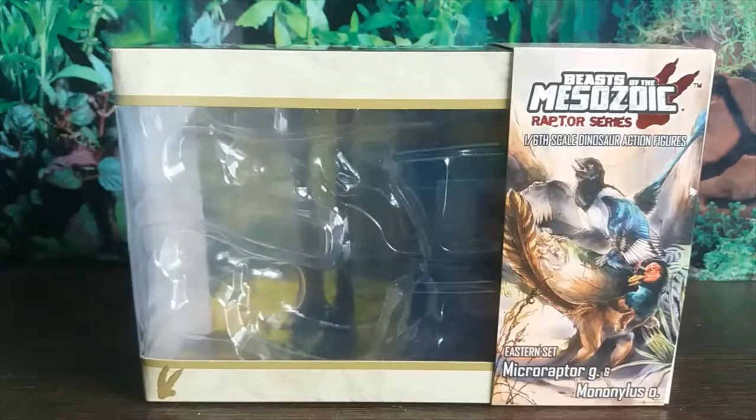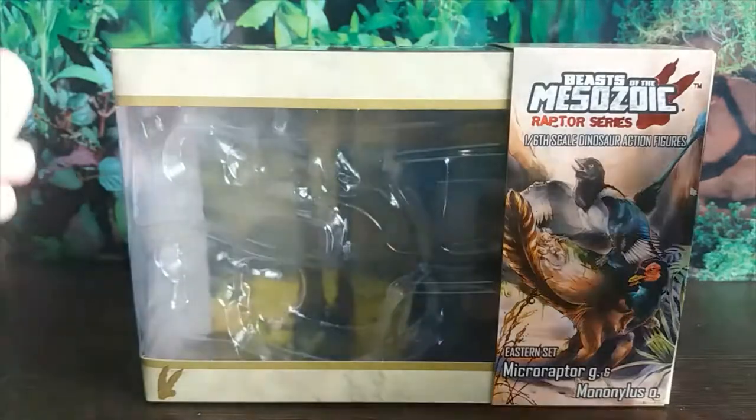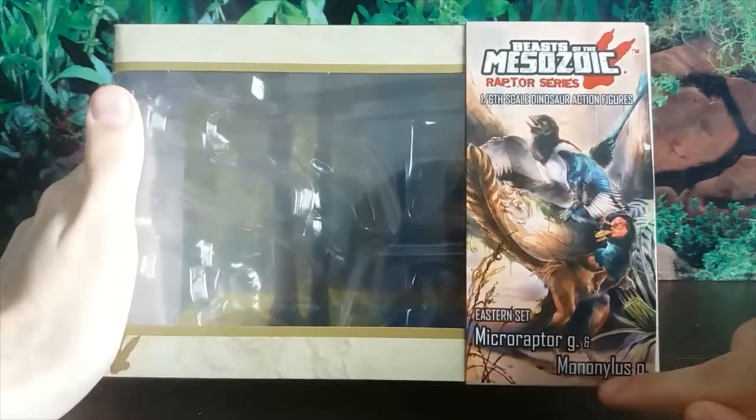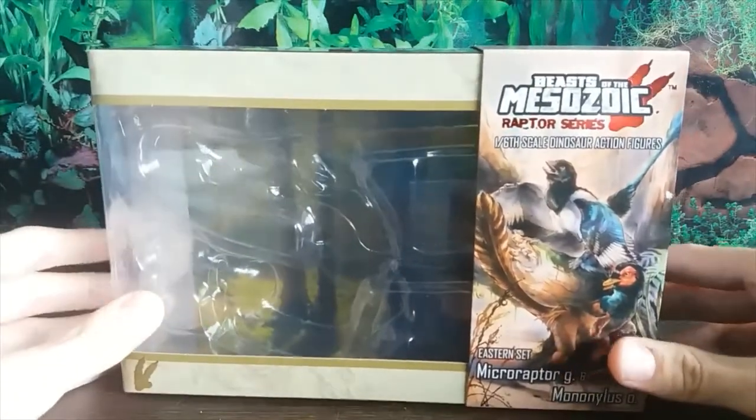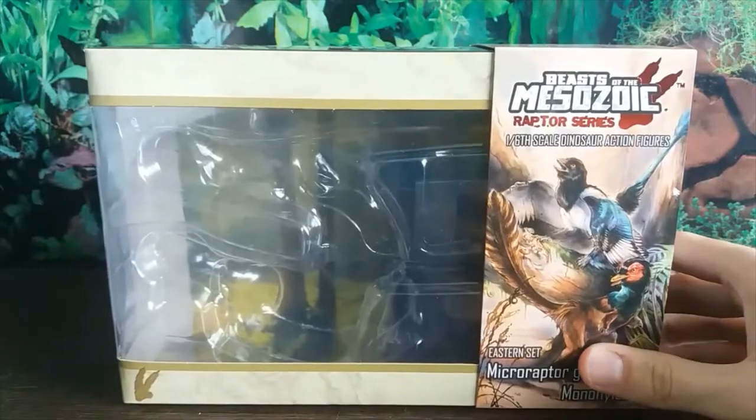Hey guys, it's hodgepodge here and today we're reviewing something from Creative Beast Studios — the Beast of the Mesozoic Raptor series. We're doing the Eastern set, which comes with a Microraptor GUI and Mononychus. There is an unfortunate typo on the box — this should be a K and not an L — but I can't fault them too much for a little typo.